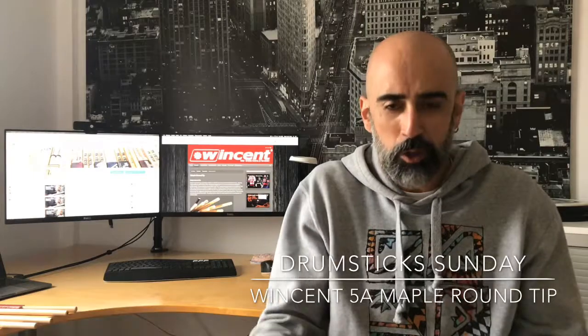Let's go straight to the topic. In this case it's not a request, it's nothing super fancy. Many of you know that Vincent sent me a lot of models in the past, and I still have a few of them because there are slight modifications about some models I've already tested. So I've been having a look to check if I still have some models I can test. And I think this is a cool option — this is the Vincent 5A Maple Round-Tip.